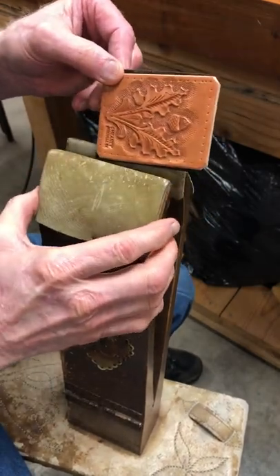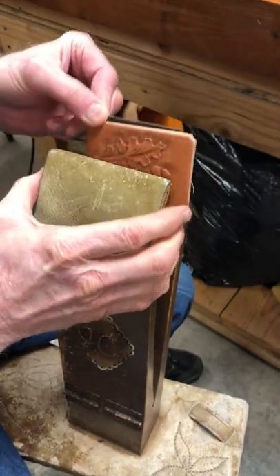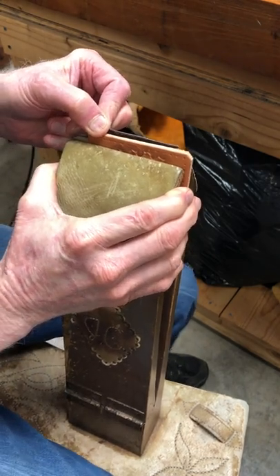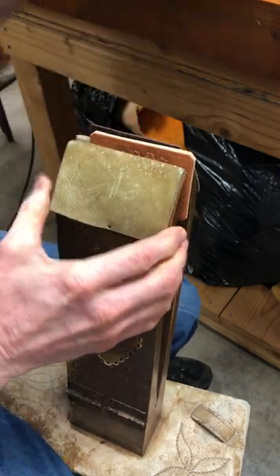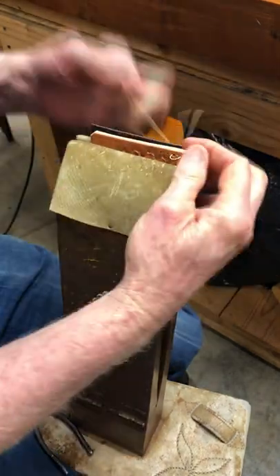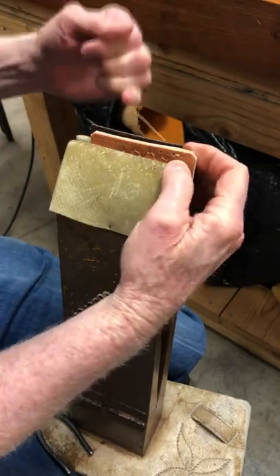Here's a fairly easy way to sew your pocket onto your card wallet. Clamp it down. Use a saddler's awl and punch each hole — what you call a saddler's kind of pop stitch.